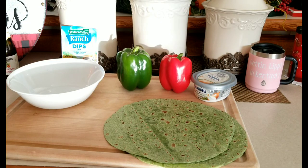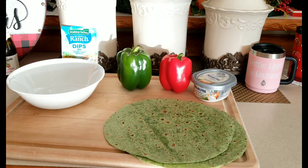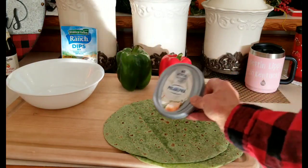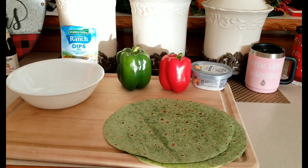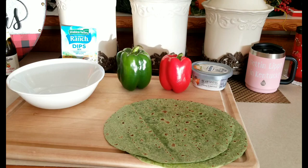What you're going to need is a medium-sized bowl, a package of dry ranch dressing mix, a green bell pepper, a red bell pepper, Philadelphia cream cheese with chives, and spinach wraps, of course.